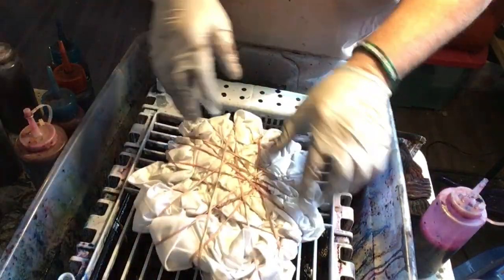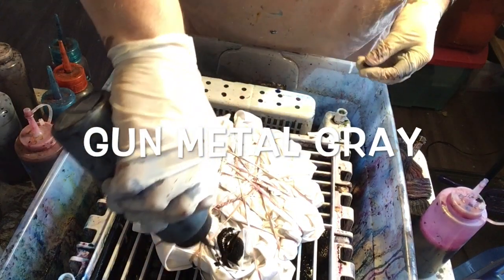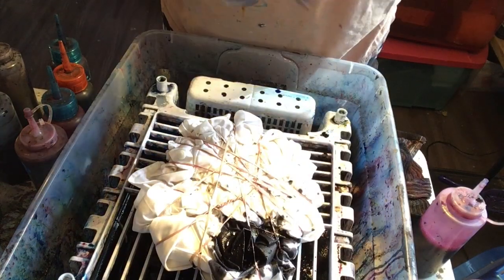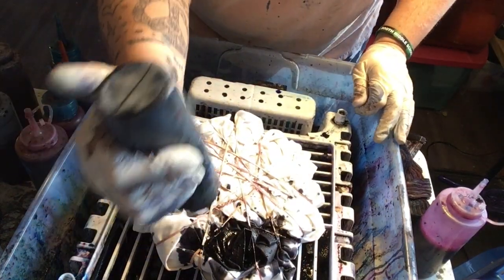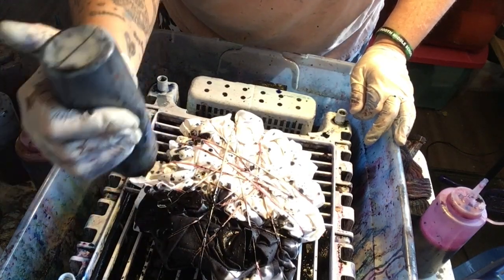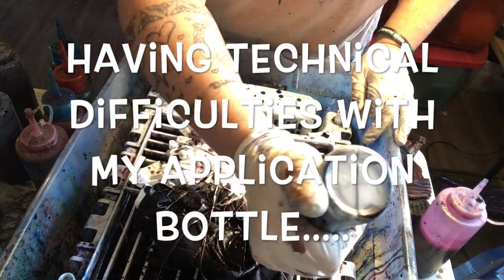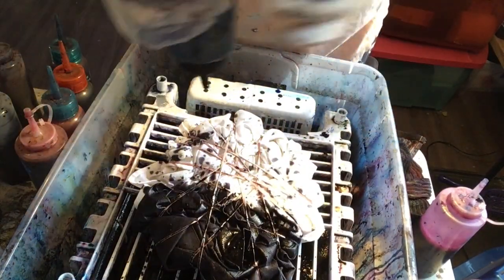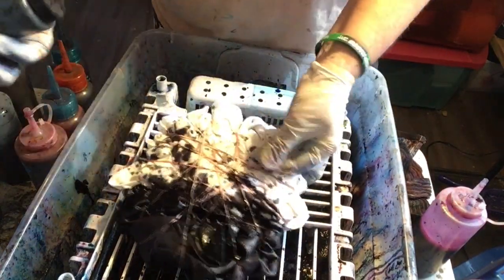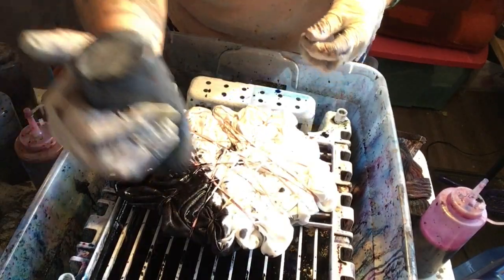Let's tie-dye this shirt. On the top third of the shirt, I'm going to use gunmetal gray. Then turn it over and do the same on the top third of the other side of the shirt.